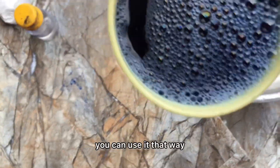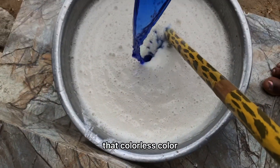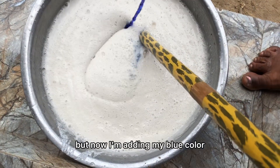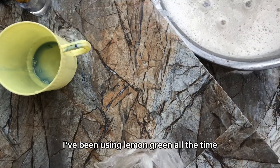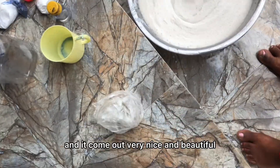I'm adding my blue color now. I like to make different ones — I've been using lemon green all the time, so now I'm using blue and it comes out very nice and beautiful.